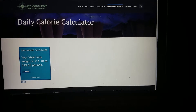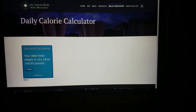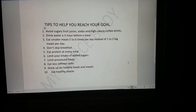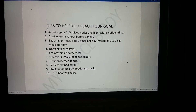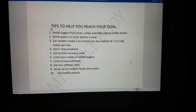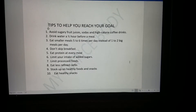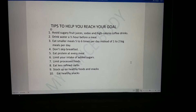Now that you know what your goals are, here are some healthy tips to help you reach your goal. You want to avoid sugary fruit juices, sodas, and high-calorie coffee drinks. You want to drink water at least a half hour before a meal. Eat smaller meals five to six times per day instead of one to two big meals per day.